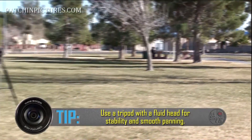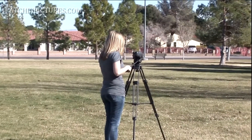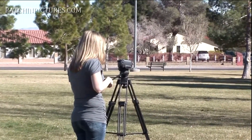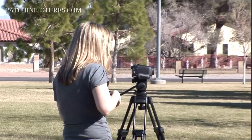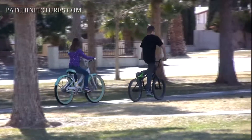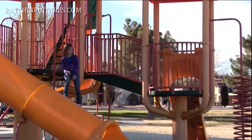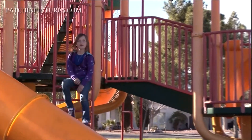That is one with a fluid head. A fluid head allows you to pan smoothly. If you use a tripod designed just for still photography, it will not have a fluid head, and it won't help you with nice panning shots. It's better to get the right tripod for shooting video rather than for shooting still pictures.